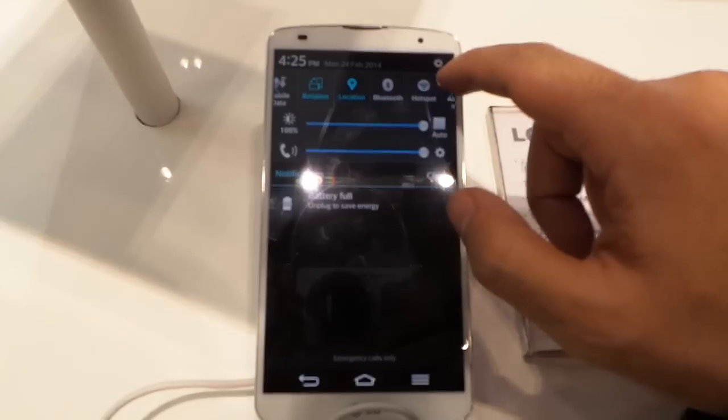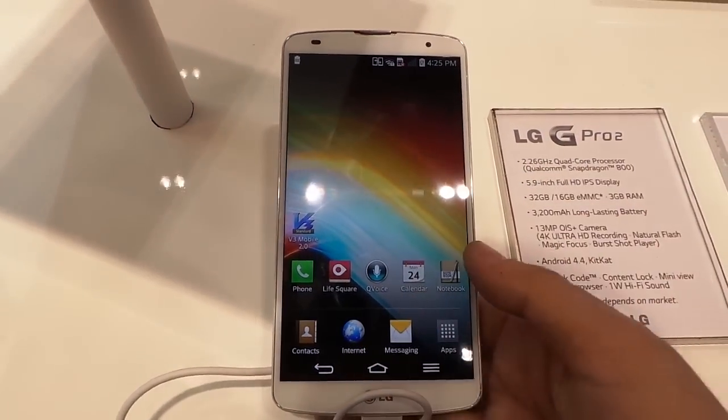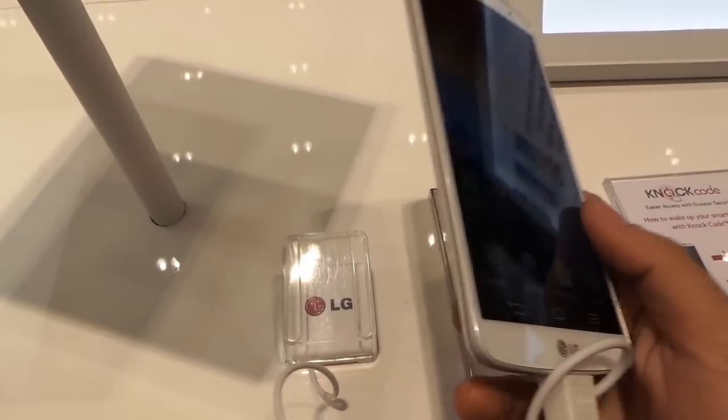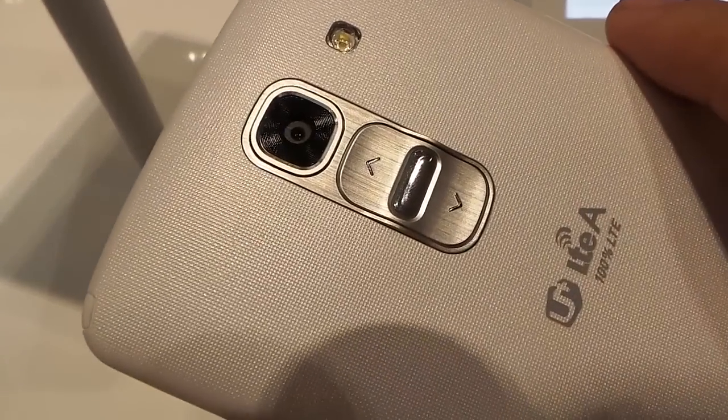Hey guys, this is Moritz with a live look from MWC 2014 with the people from LG, and welcome to the successor — or pro version — of the pretty successful LG G2. So it's the LG G Pro 2.